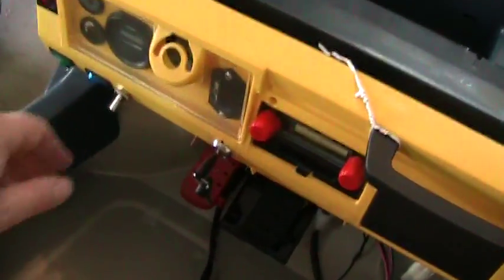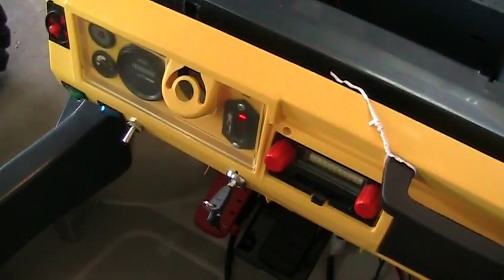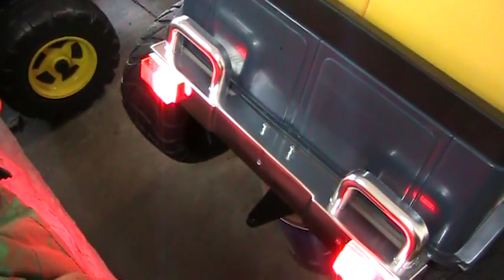So when I turn on the key switch, you can see the battery indicator for 36 volt comes on, and the rear brake lights come on.